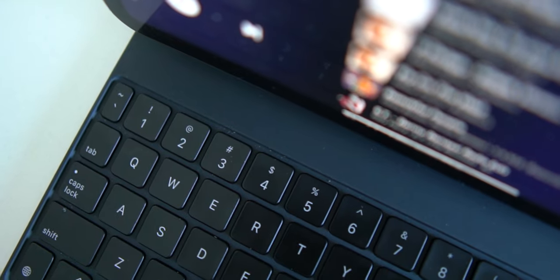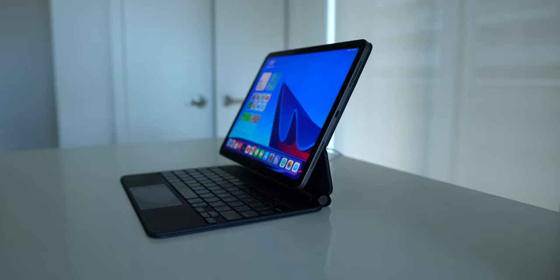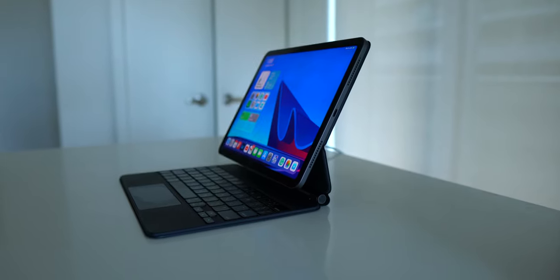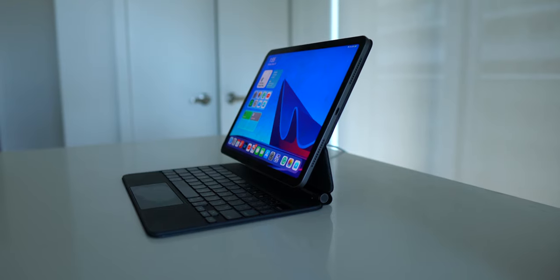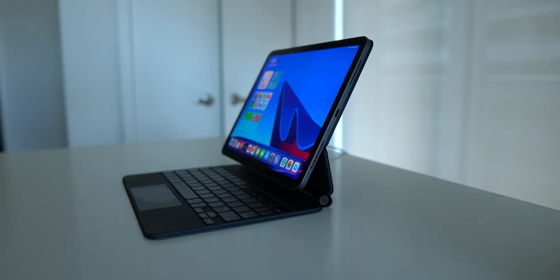When you focus on the design of the Magic Keyboard, there doesn't seem to be much more space for a function key row. So I think these compromises are fine, and I'm okay with it because the design is just so beautiful — I can live without a function key row, at least in my life.